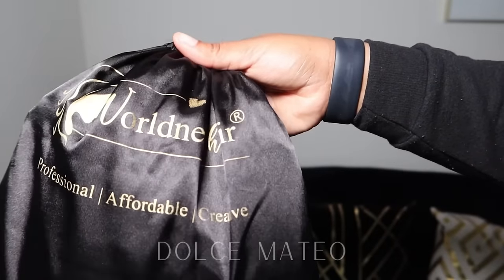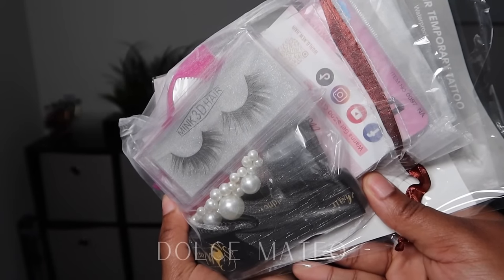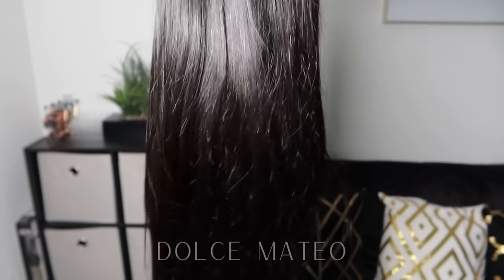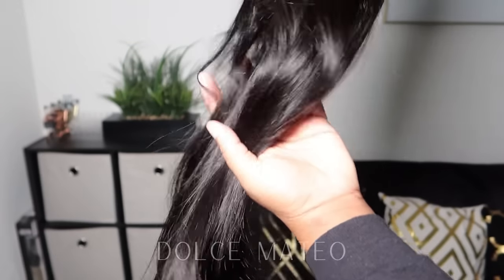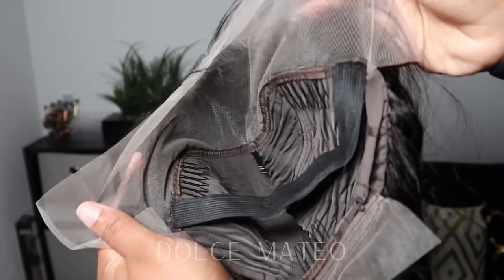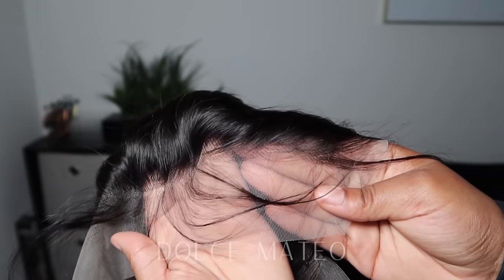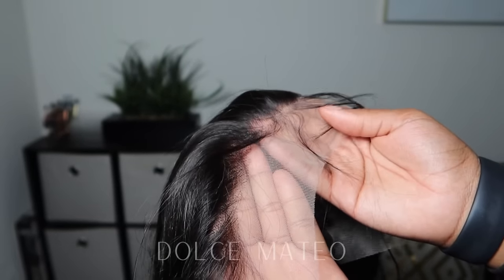Hey y'all, today we are rocking with a new company called World New Hair. Here are the goodies that came with the wig — I ordered a 250 density 13 by 4, 26 inch straight unit. All this hair is silk, as you can see. The wig came with the band already inside, super small knots, and a pre-plucked hairline that I went ahead and customized and bleached.